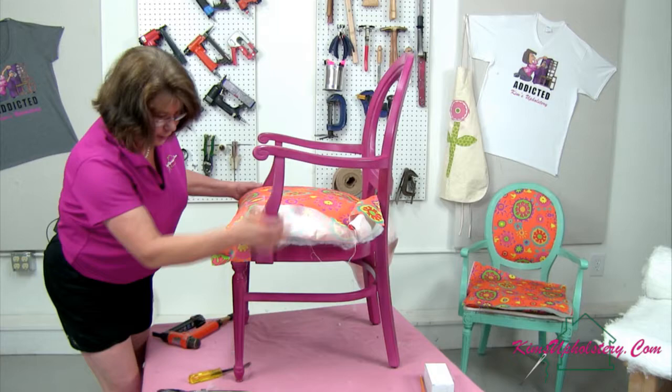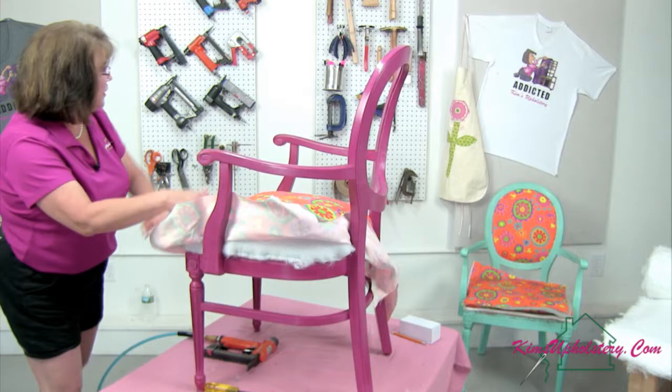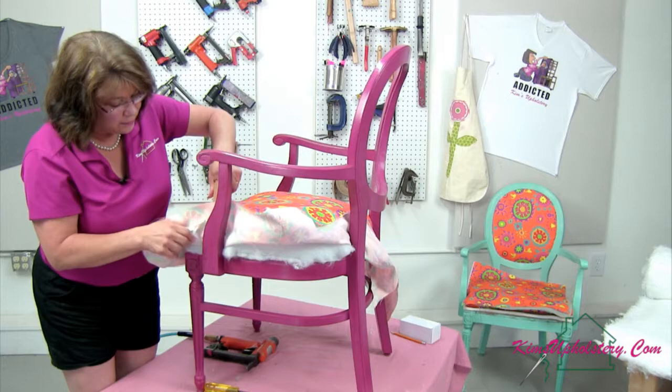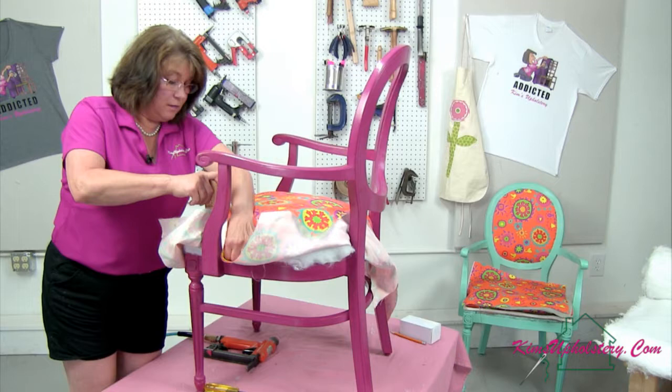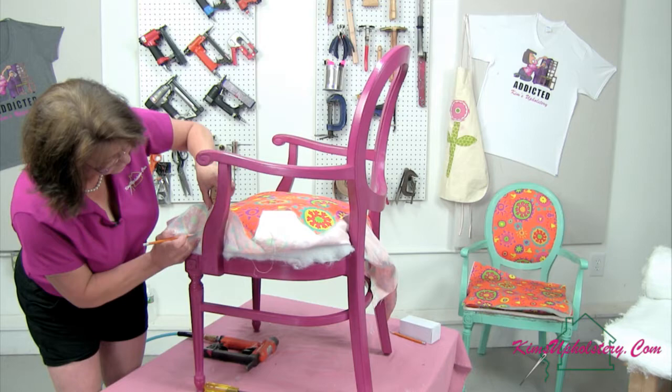Now let's make the next cut. Where's my pencil? I'm going to go ahead and mark the edge of my front arm post here. Are you like me — when you put your tools away, you can't find them? If they're out and about I can find them everywhere, but when I put them away I'm like, where'd they go? I'm watching to make sure I've got the fabric nice and smooth here without pulling it too tight.